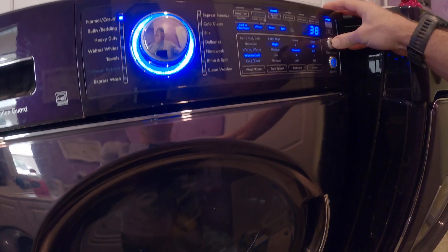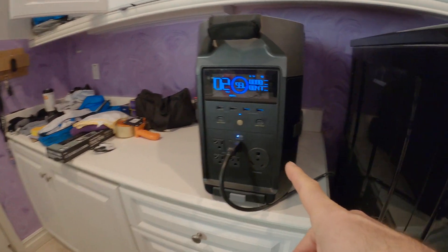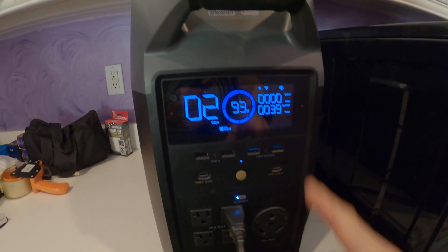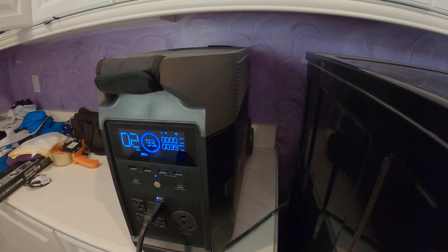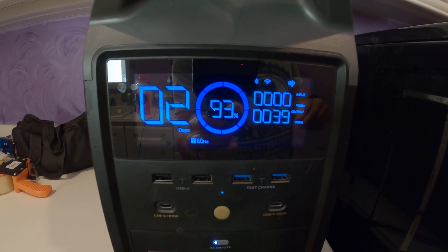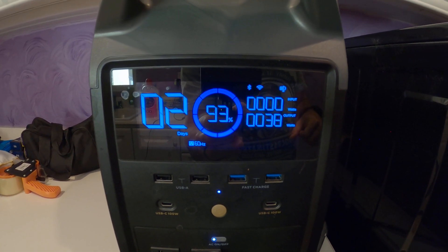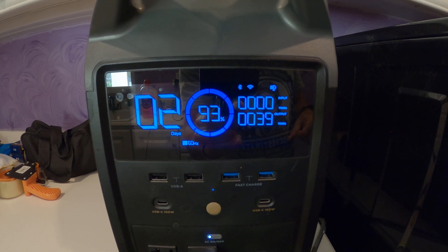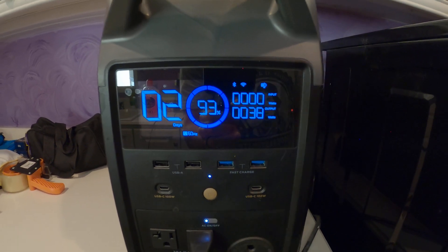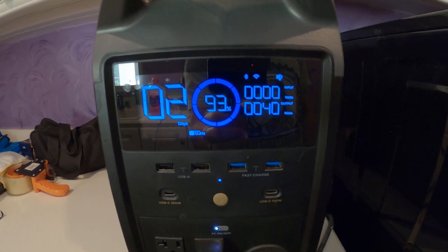Let's run this cycle — 38 minutes. We're starting the cycle, it's going to spool up, and now we're running. We're at 38 watts, 40 watts. It's a much lower amount of watts than one would assume — just 40 watts to run a washing machine.